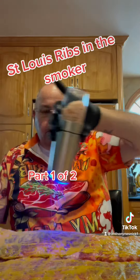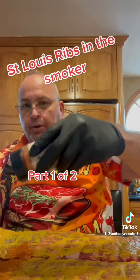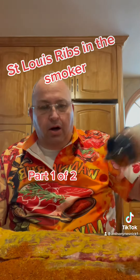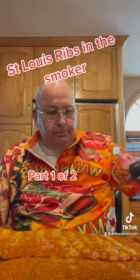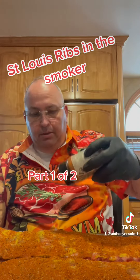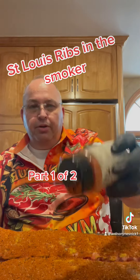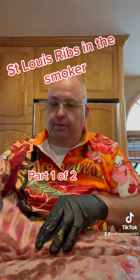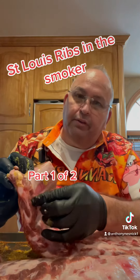Then I'm gonna salt it up. And then we're gonna take the rub and we are gonna cover the heck out of it. So one jar pretty much does two ribs. See how much I'm doing it? We're gonna repeat this on the other side and make sure you cover these things good. They should be completely covered, just like this.